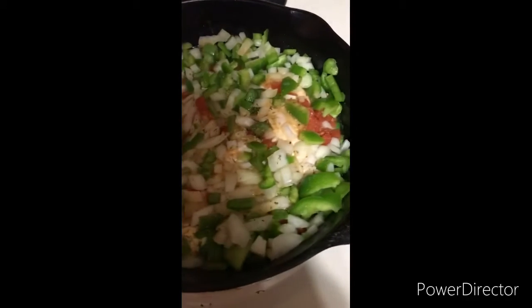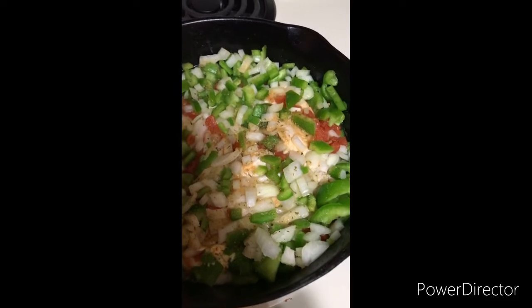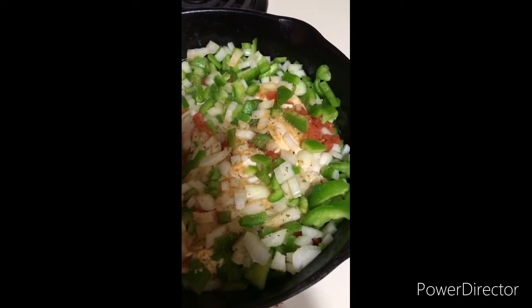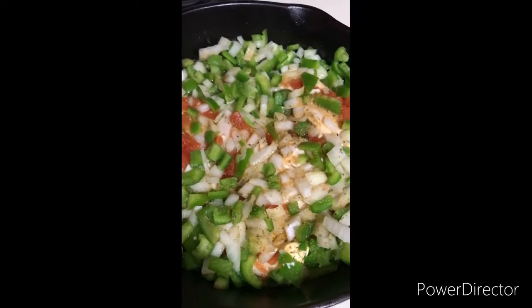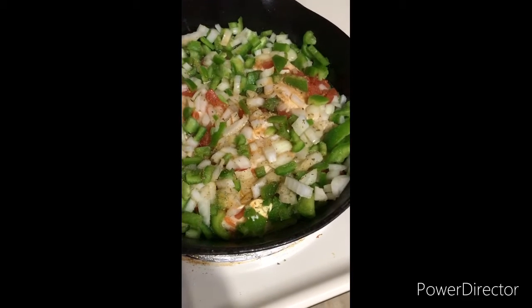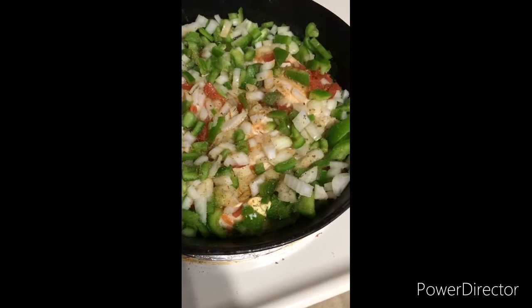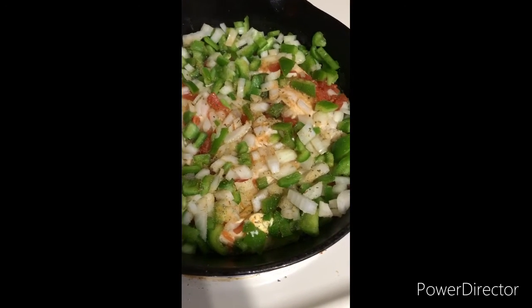Hey guys, today we're going to try something a little bit different. We're talking some chicken breast, three pieces, sliced about a quarter inch thick, and I laid them in a pan with butter in a cast iron skillet. I put green peppers, onions, a tenderizer, garlic powder, onion powder, and Italian seasoning.